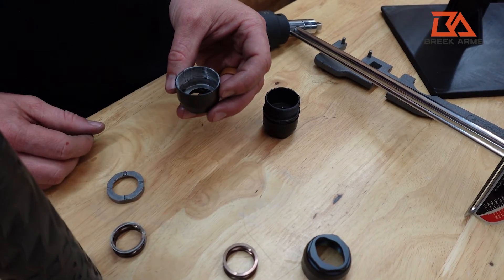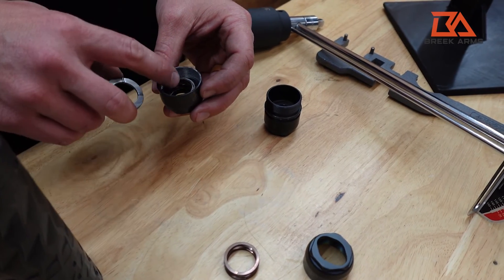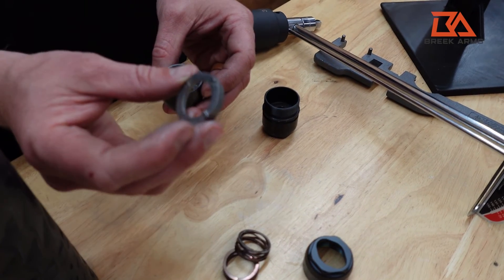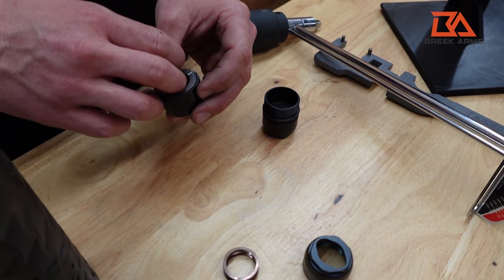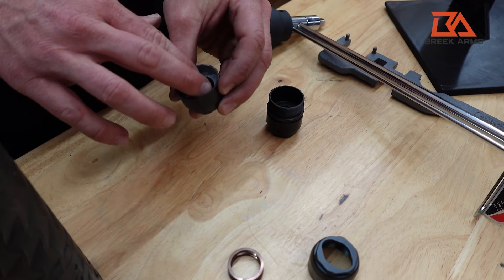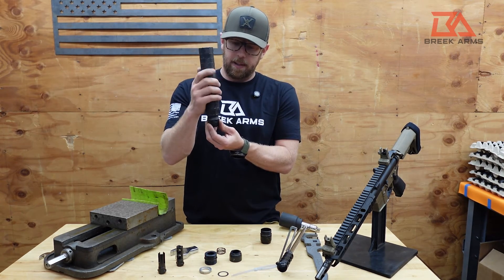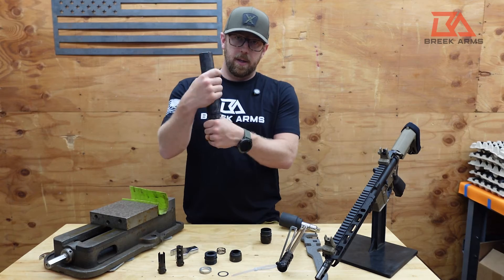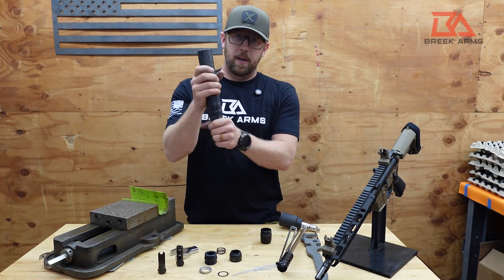When reinstalling, we recommend putting some anti-seize on the threads and the flats of your cap. Then take your washer and set it inside, followed by your wave spring. Finally, take your detent ring, aligning the flats on the detent ring with the flats on the inside of your cap. You'll know it's installed properly when you can press down and feel the wave spring. Hold the suppressor upright again, thread the cap back onto the body of the BreekLock until the detent ring begins to engage. If it doesn't align, back it off and re-tighten.